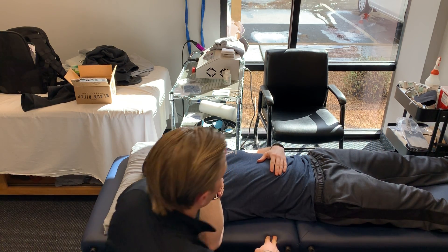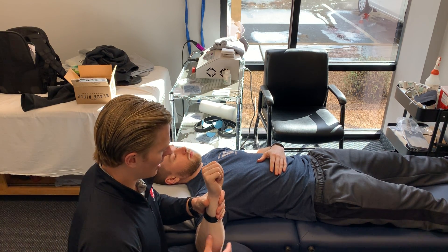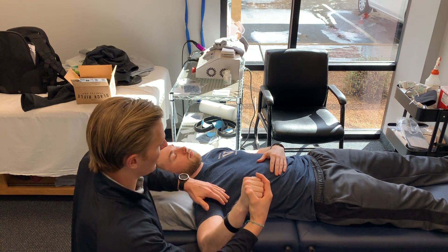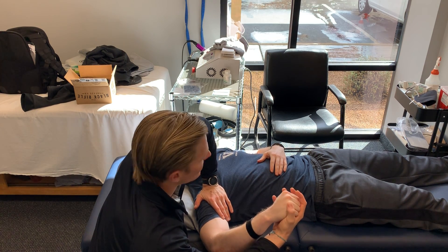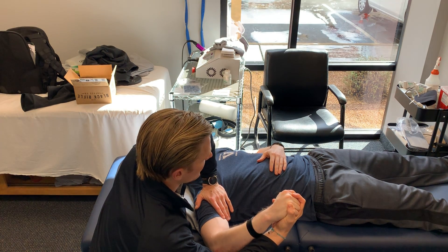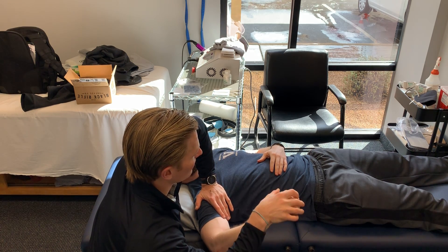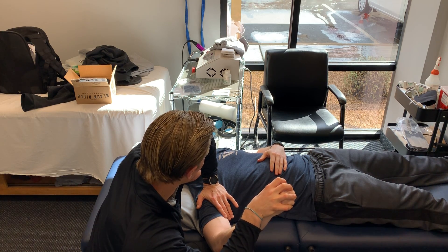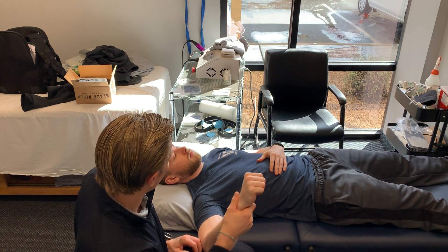Now we're going to do set number two into internal rotation — it switches around. Same thing: 90-90 position, elbow resting on the thigh, shoulder level. Take the hand, rotate it all the way down with some pressure on top. There's your end range. Resist me trying to pull you back — 10-second hold for five reps. Then resist me trying to push you down at this end range — 10-second hold for five reps.